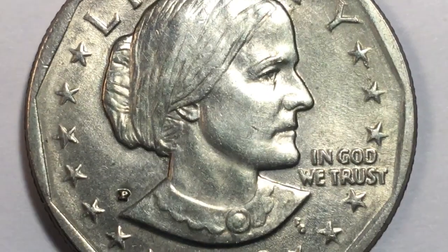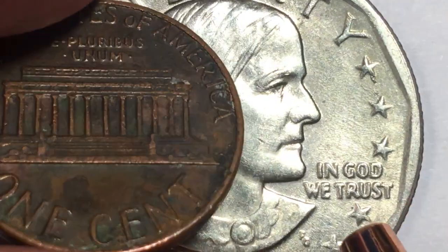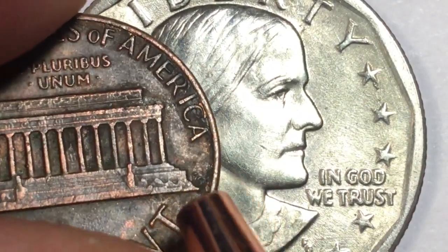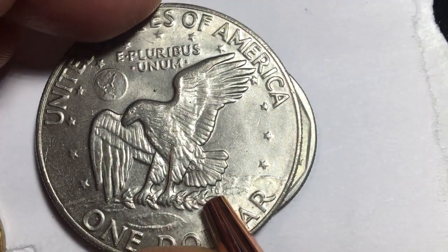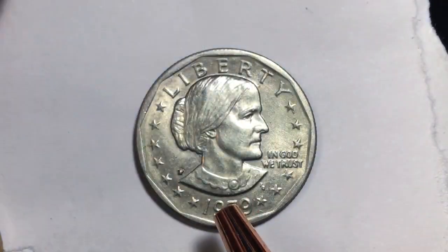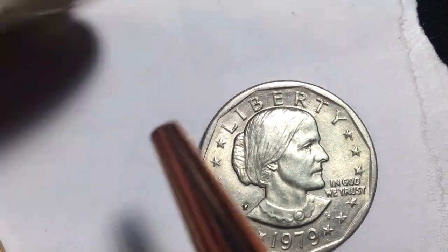The F G down here is the engraver's initials. You might remember that F G from the Lincoln Memorial penny, or from the Apollo 11 reverse of the one dollar coin — this F G stands for Frank Gasparo. Why did I say they didn't give Frank much to work with? Well, this is the back of the Eisenhower dollar from 1974.